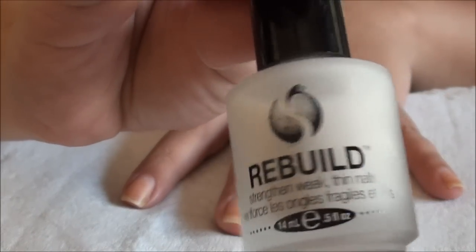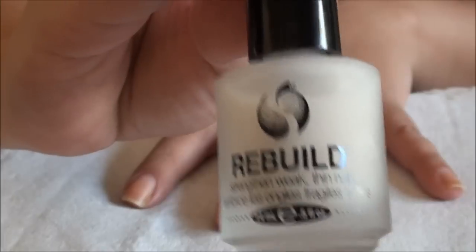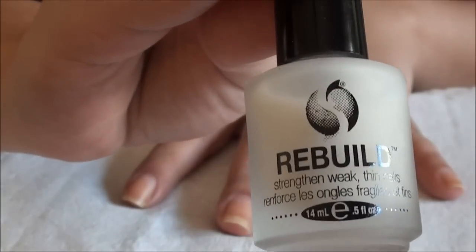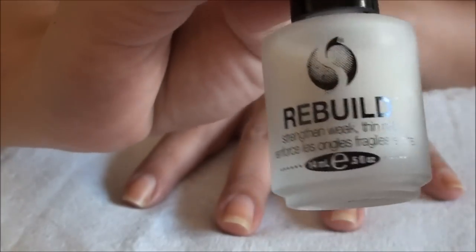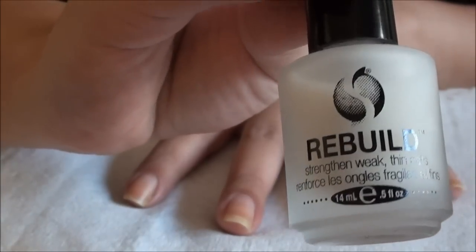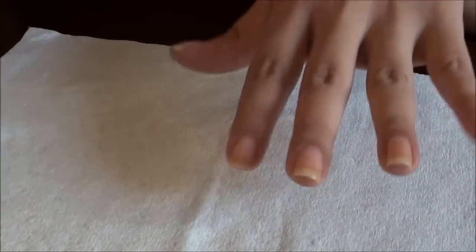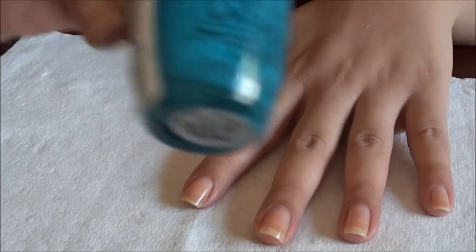Any base coat that you like. I'm going to choose this one which I just picked up last week — I really like it. I'm going to go ahead and paint my nails with this and then we're going to get on to the color.